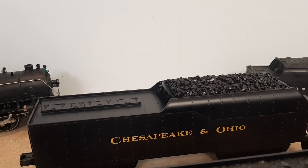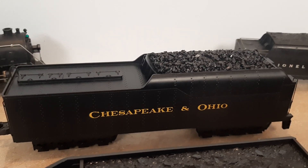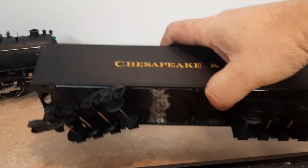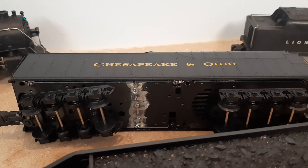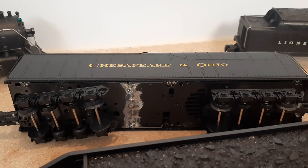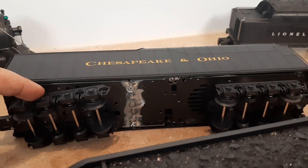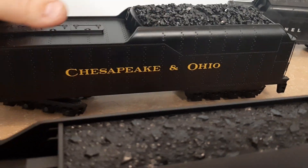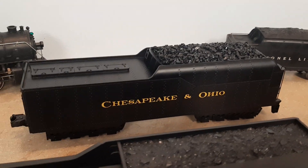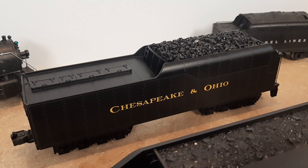This is a long-term project — a tender for an MTH Greenbrier. I had the shell but it didn't have a frame, so I took two MTH S2 turbine frames that I had and wasn't using, cut them, welded them, and added these wonderful eight-wheel trucks. Even though the Greenbrier only had six-wheel trucks, I had these laying around and proportionately they look correct.